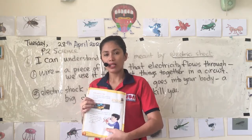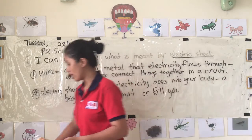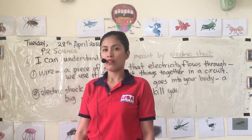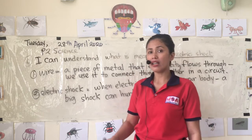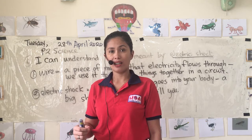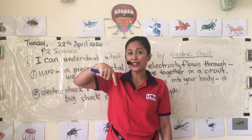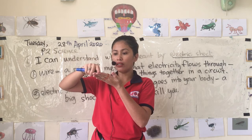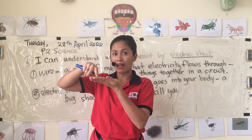Yesterday I showed you a video about power circuits. The first question was: what happens if the switch is on? If the switch is on, the light bulb will turn on and work. Why? Because the electricity can flow around the circuit — when it's connected, there is no gap, so it works.